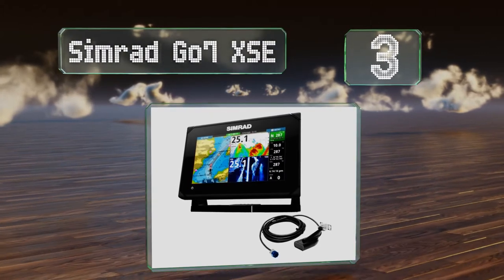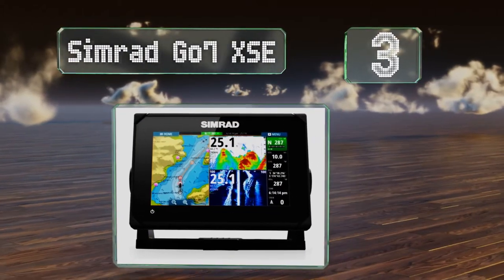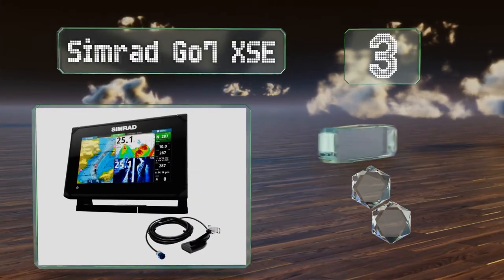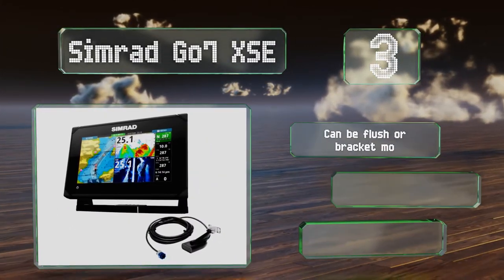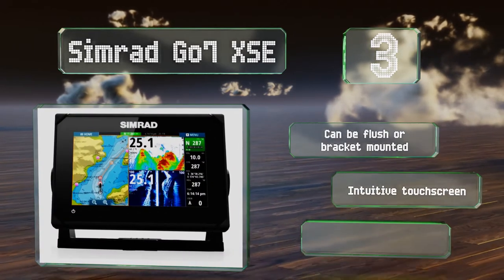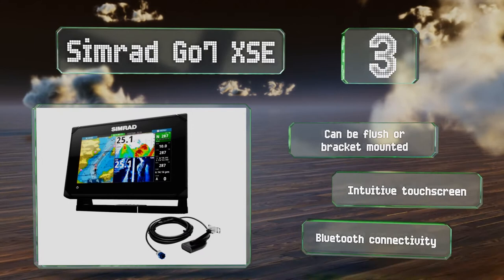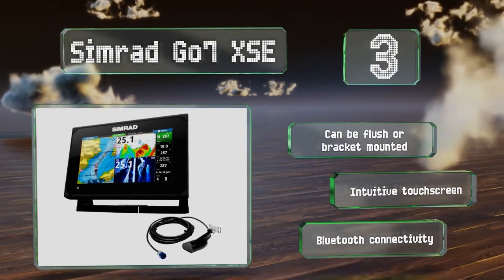Nearing the top of our list at number three, with a customizable interface and a ton of maps available, the information and functionality at your fingertips with the Simrad GO7XSE is impressive. Its fish finder is highly effective, it can be flush or bracket mounted, and includes an intuitive touch screen along with Bluetooth connectivity.